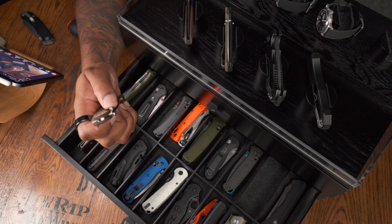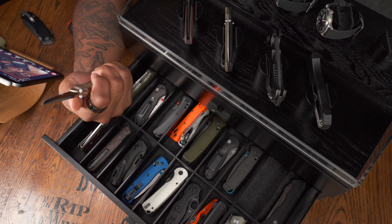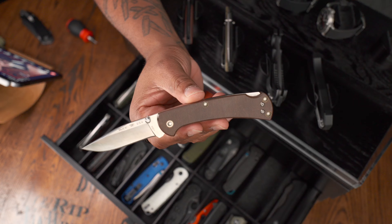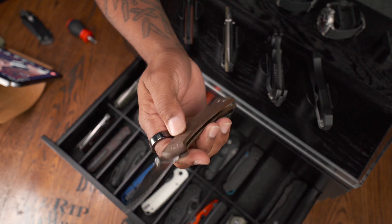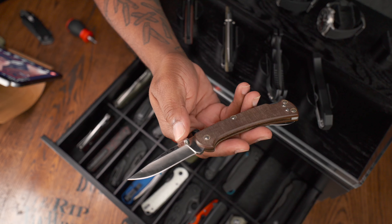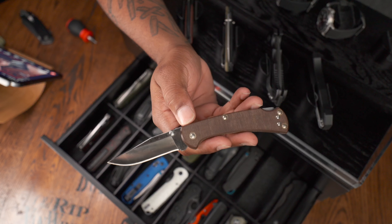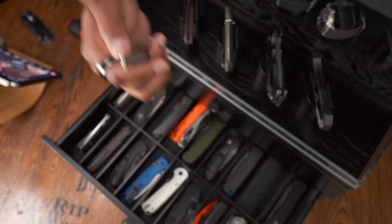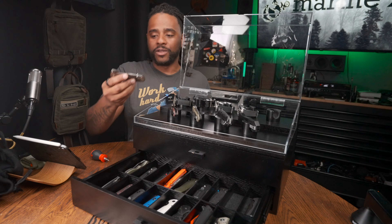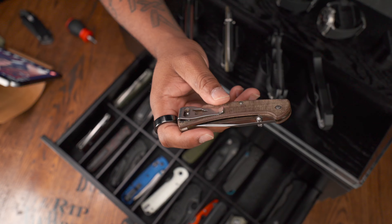Above that is the Buck 112 Pro — USA made, S30V blade steel, with micarta scales that are starting to patina very nicely. A very confident lock back. The cutting profile is really nice, though the thumb studs can get in the way when slicing cardboard — that's one complaint. The 112 is a fantastic knife. I love the pocket clip and the fact that it has Buck's logo etched into it. The only thing that confuses me is how to disassemble it — all the hardware looks muted. When the day comes, it'll be YouTube University.